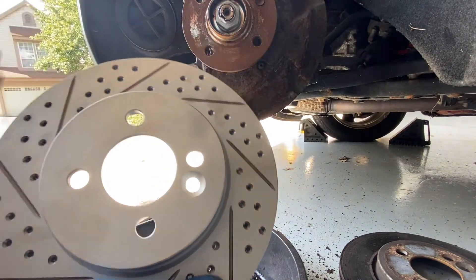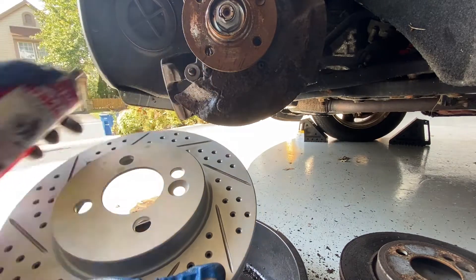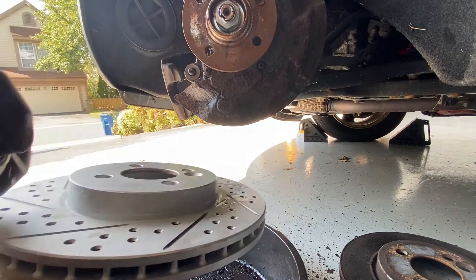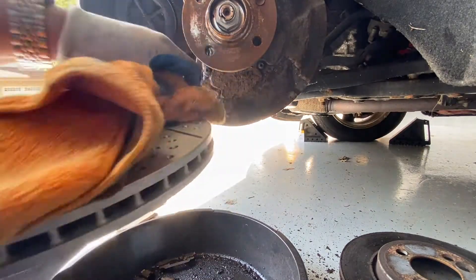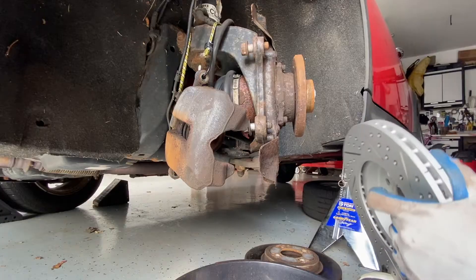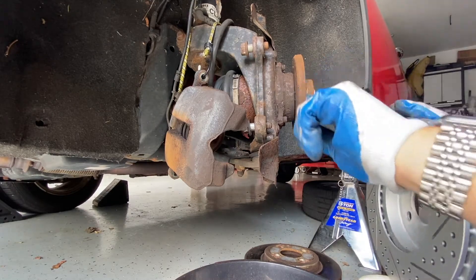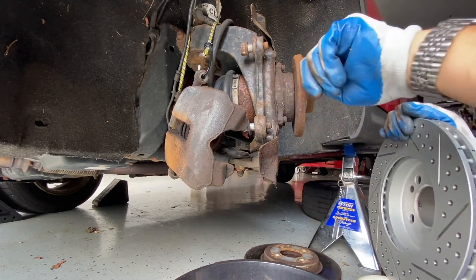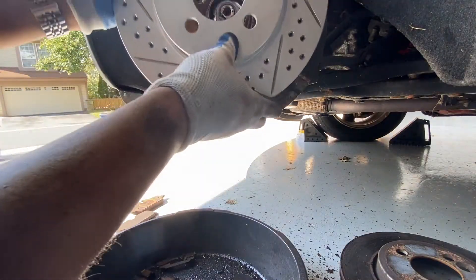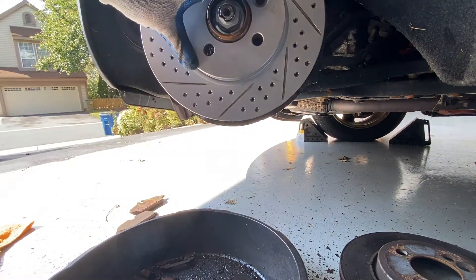Before putting the new discs on, we're going to spray them with brake cleaner and then wipe them all off, because they will have a protective coating on top. I'm going to put a little bit of brake grease on the hub surface because it's pretty rusted up, so it doesn't stick as much for next time around. Since we don't have the retaining screw, we're going to use a lug nut to hold the rotor in place.